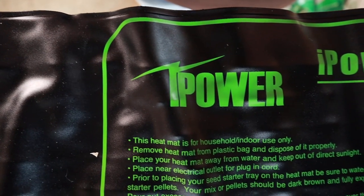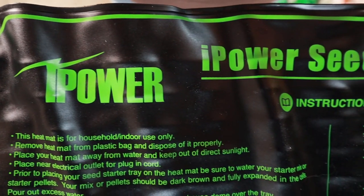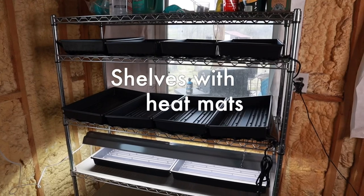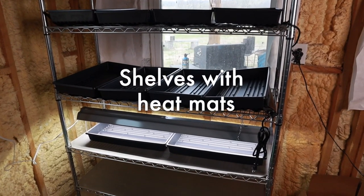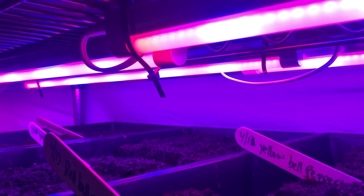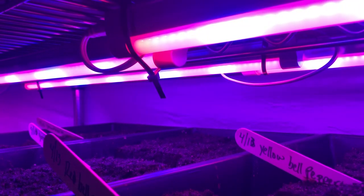Seeds in the ground don't need light — they need heat — and the shop light I had wasn't providing enough heat when the lid was off the clear plastic bin. So I ordered a couple of heat mats from Amazon; they're by ipower and cost about half the price of the same size from other seed companies. However, there's no way to control the temperature, so I wasn't sure they'd be hot enough to germinate tomatoes and peppers. That's why I also ended up getting grow lights from Walmart.